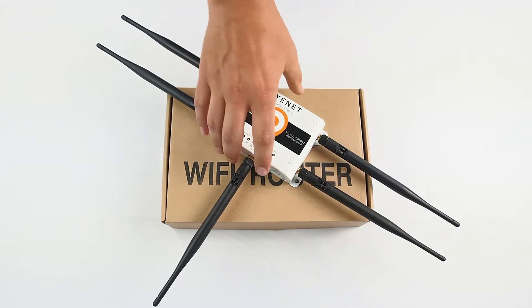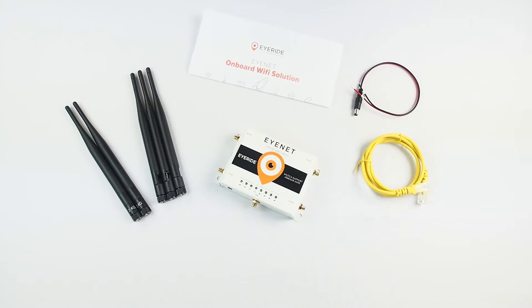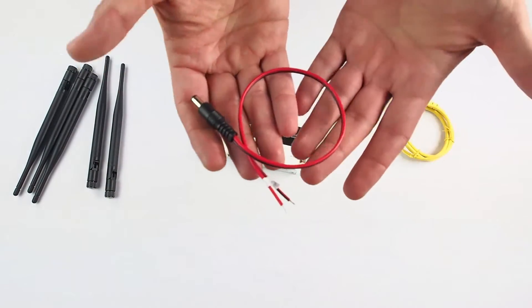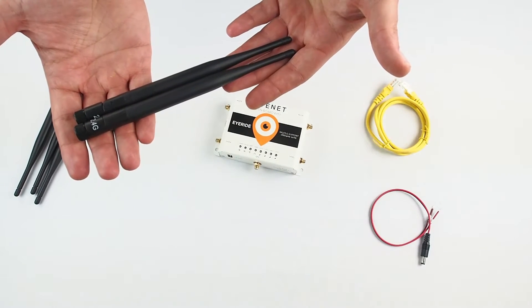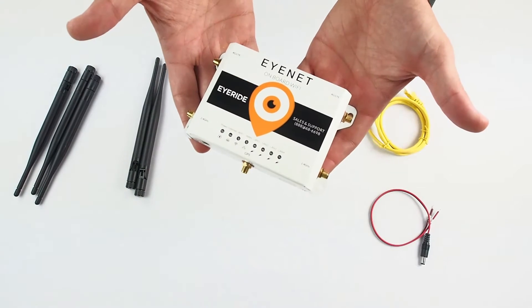Here's the router, now let's get right to the unboxing. As soon as you open the box you will see your DC pigtail power connector, ethernet cable, cellular 4G LTE antennas and dual Wi-Fi antenna, as well as optional GPS antenna, and lastly the router itself.